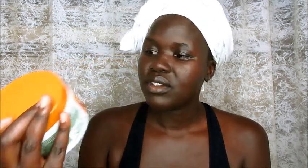I'm also going to try a leave-in conditioner with it. I came back from the US a couple days ago and I brought this leave-in conditioning cream from Cantu. I haven't tried it yet but we're going to give it a test today, and I'm going to follow up with the gel. That's pretty much what I'm doing.